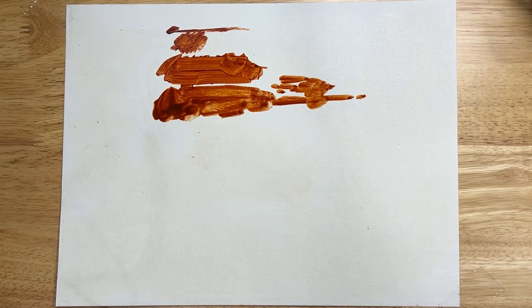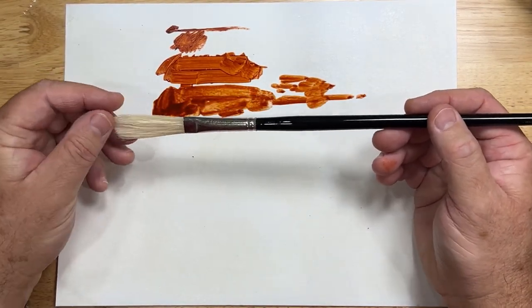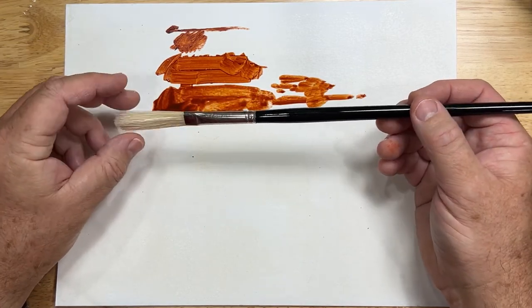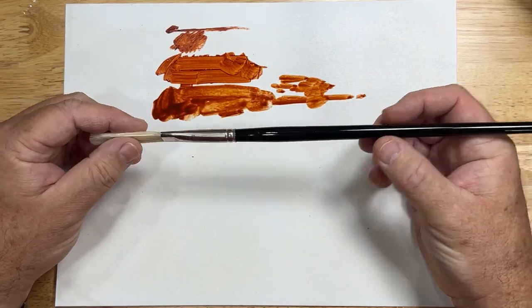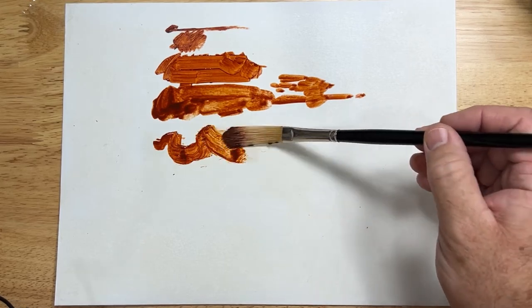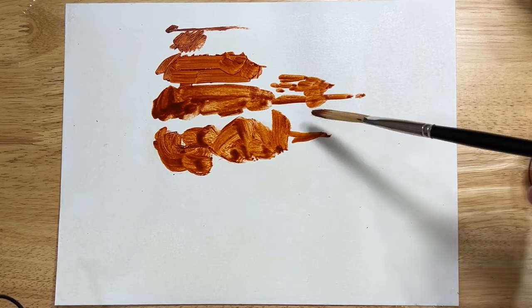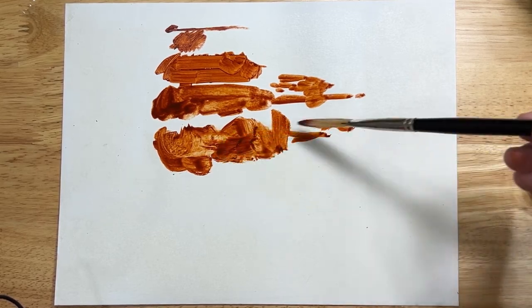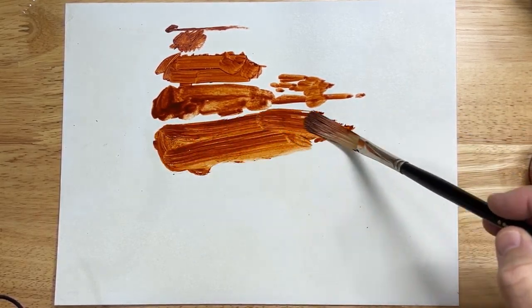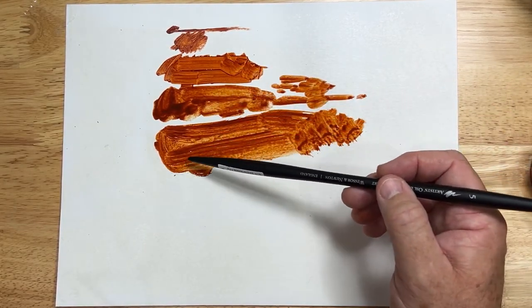Different manufacturers have some other unusual shapes. This particular manufacturer has this — it's really a filbert, but it's a long filbert, and they call it an Egbert. This is with a hog's hair. What they call an Egbert can make some particularly interesting shapes. It can also drag on the end and, for a large brush, can get pretty small marks as well as very broad marks. So your basic shapes: a round, a flat, a filbert, and this is an Egbert.